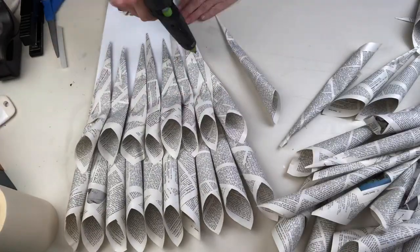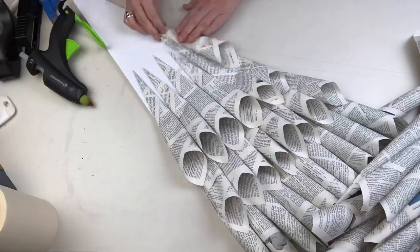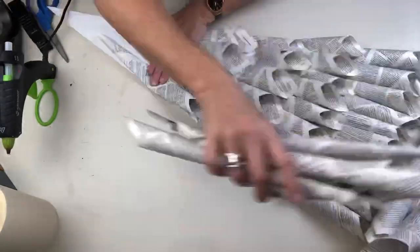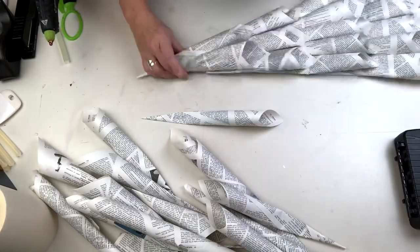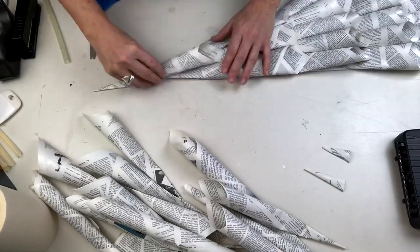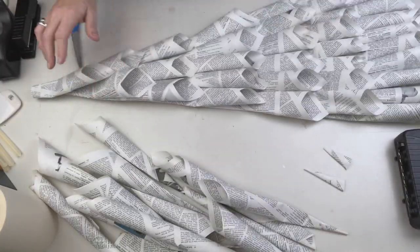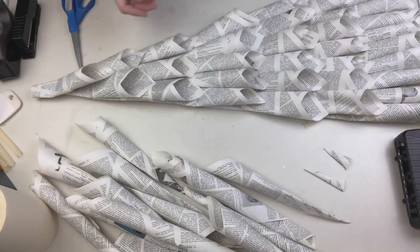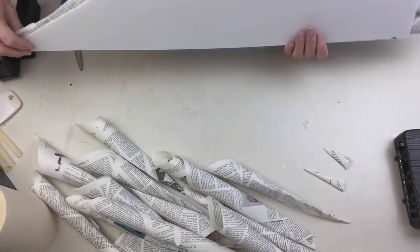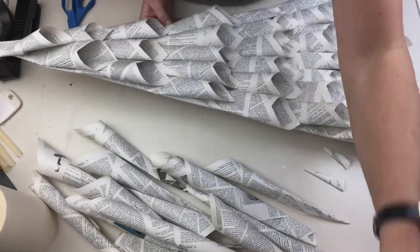Just keep working your way up the tree. You can see how much I overlapped these — you could make it tighter or farther apart. I worked my way up ending with one cone at the top and trimming off the extra. Because I wanted my tree to look really great from all sides, I'm using a completely separate piece to make the back, so when I attach it to the base you won't be able to see where it attaches.